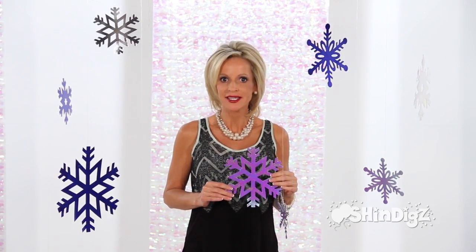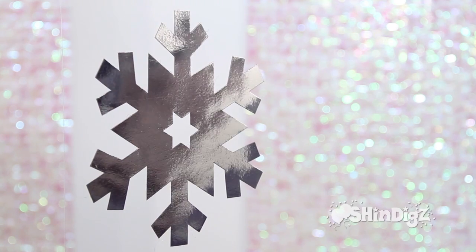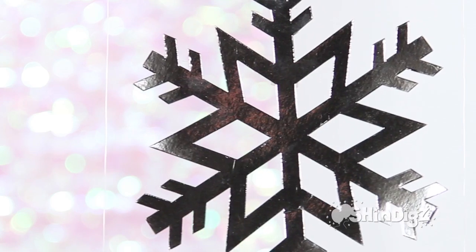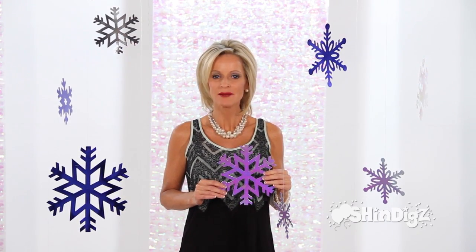you will love the variety, and after the holidays are over, tuck them away for the next year. You'll love the way they brighten every room. Enjoy your snowflakes and your holidays. Merry Christmas.